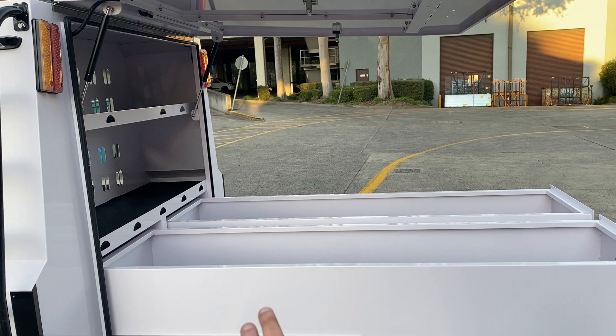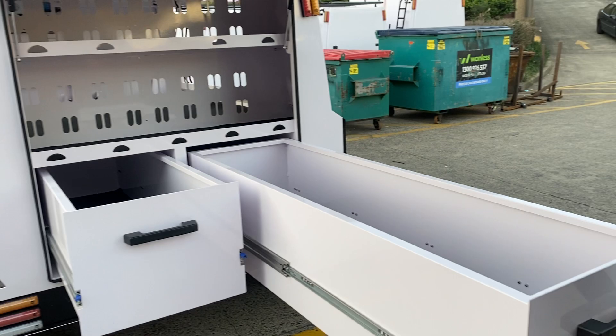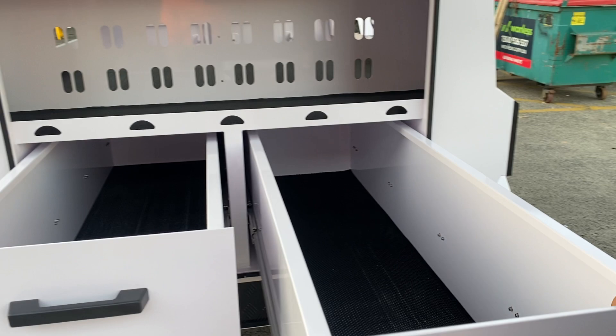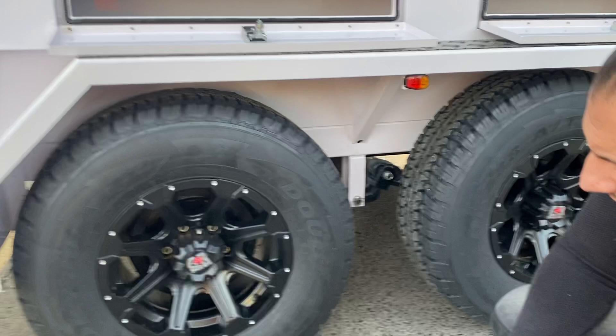We're starting to do proper setups here — you've got full 1.8-meter draws out here, full length. You've got your lights, proper lights up on the top. You've got nice big wheels, 265 by 75 16-inch rims, and a dual axle — double axle.